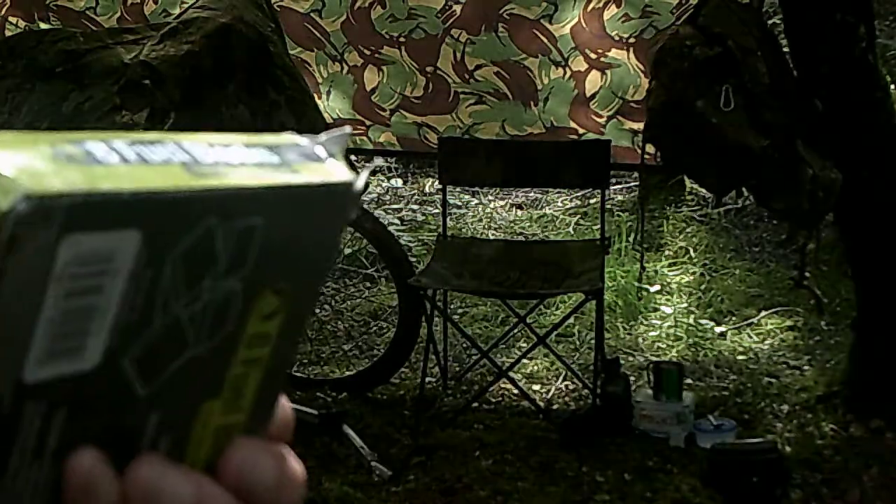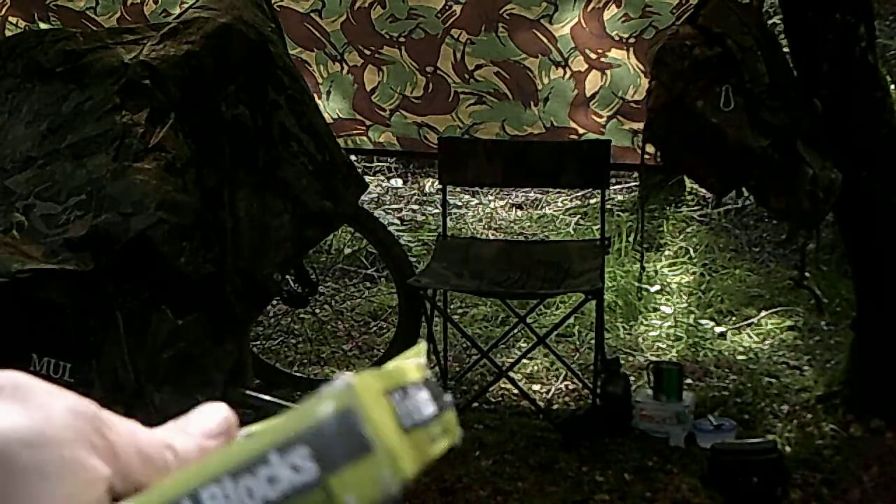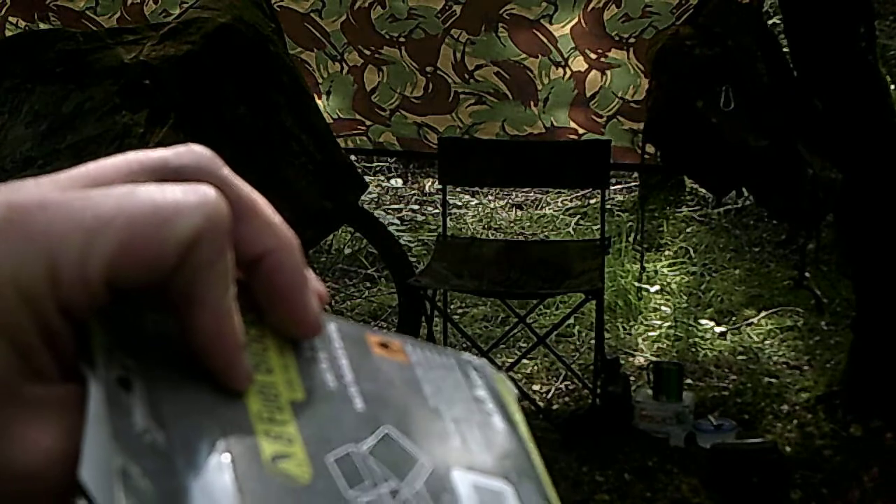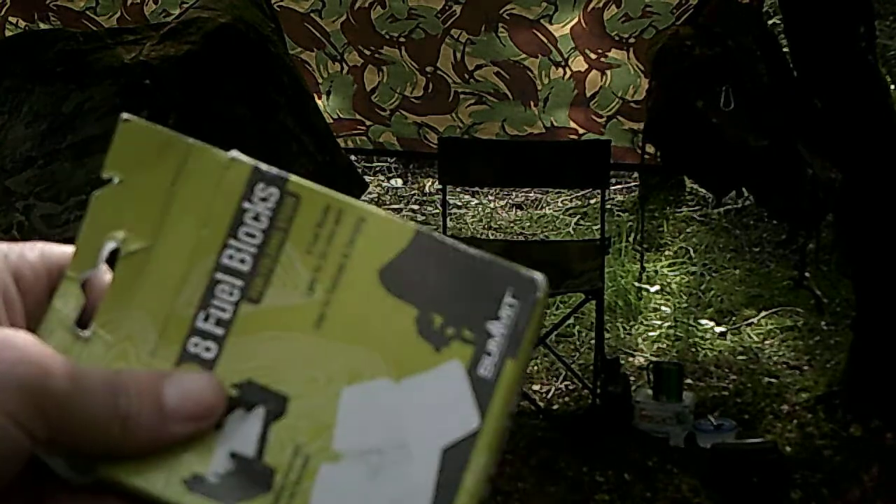You just kind of look at the draw really. But I bought these in bulk and they'll do the job — spot on.